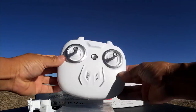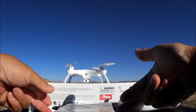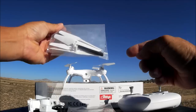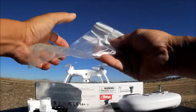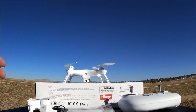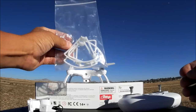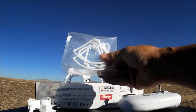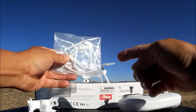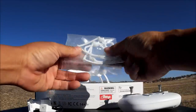Here's the remote control - we'll come back to that in a little bit. Here's a bag of goodies containing a full set of props and a screwdriver. And here's another bag containing the prop guards - it's a snap-on style. If you are a beginner, I do suggest you put the prop guards on; it will help protect the props and the motors as well.